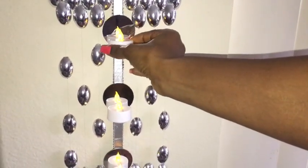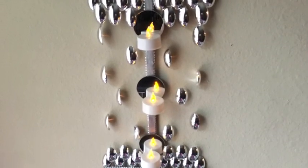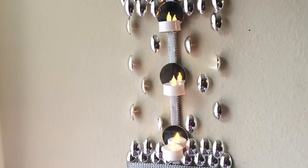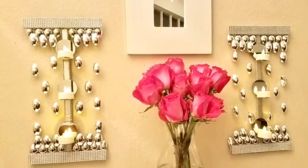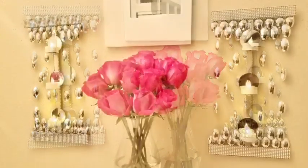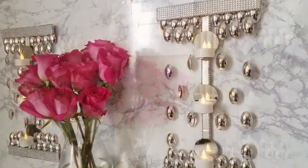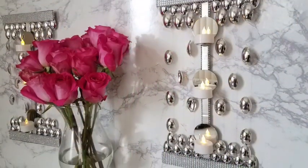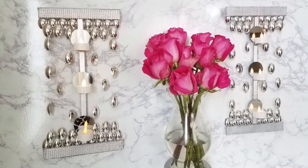This is your final look! I just love the way these teal light candles are so easy to use and the way they light up and complement the design. I love the way the spoons look like they're falling from the top and coming from the bottom, just meeting themselves in the middle.